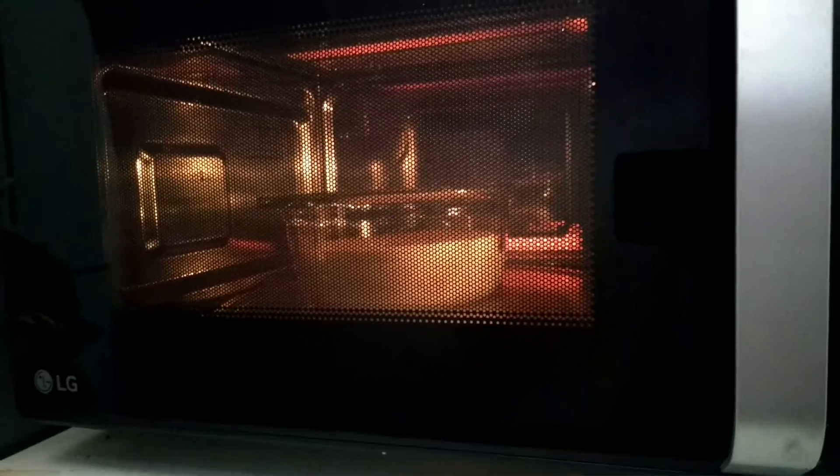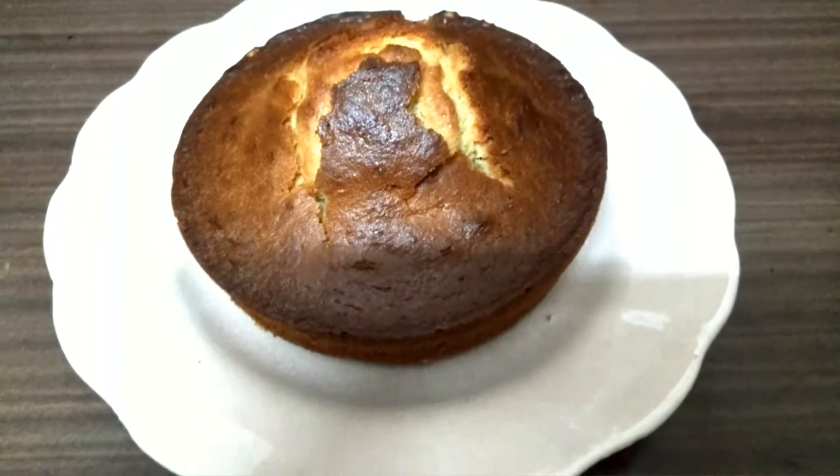You can see how it has risen after baking for 25 to 30 minutes. You can take it out and cut it into small slices. And now the cake is ready.